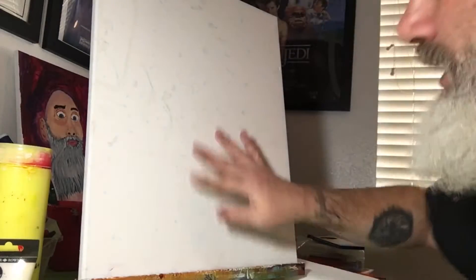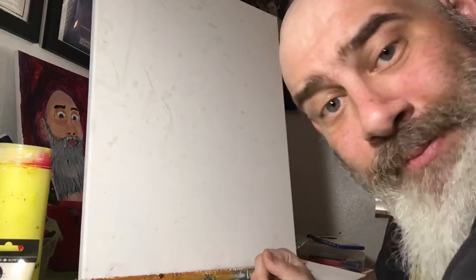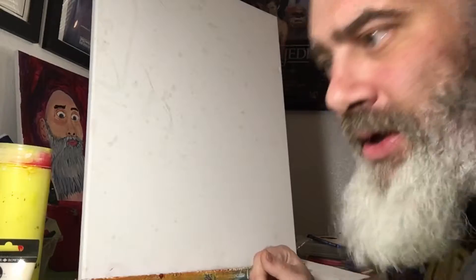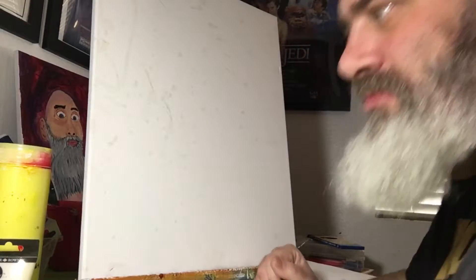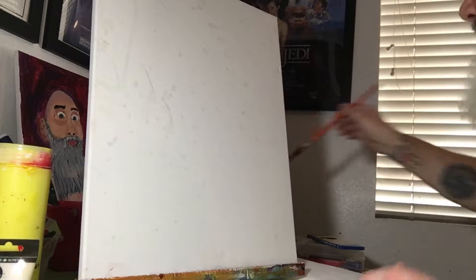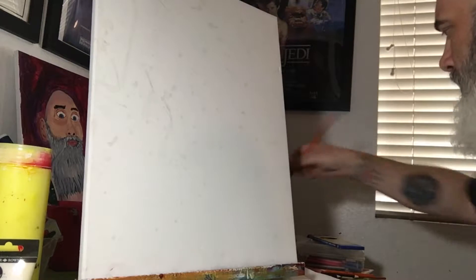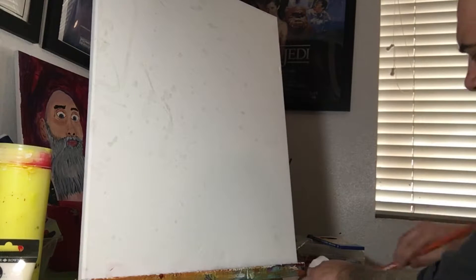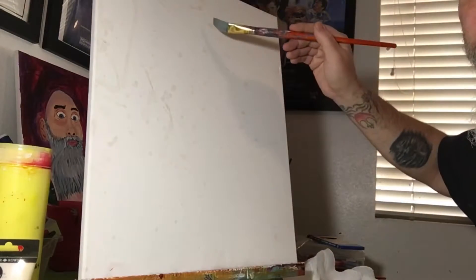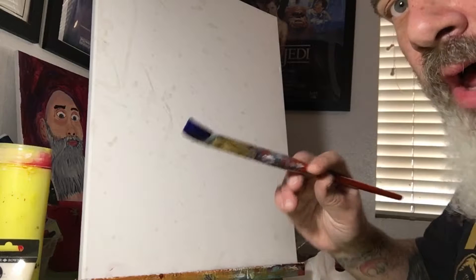This is my canvas — it's a little dirty with some marks on it, but paint will cover that right up. We're gonna start from the top and work our way down. I'm gonna use a bigger brush for the sky and then move on to smaller brushes. I'll get a little black and blue on my brush and we start painting.